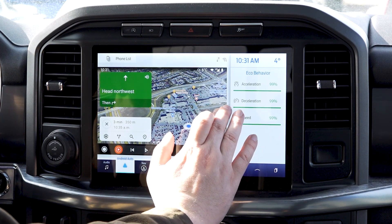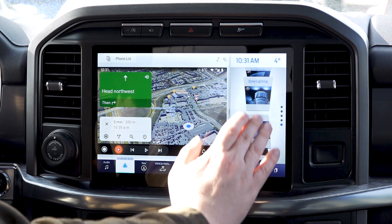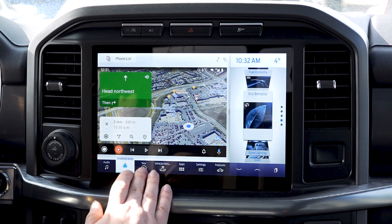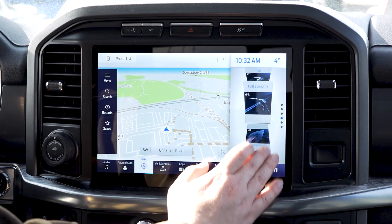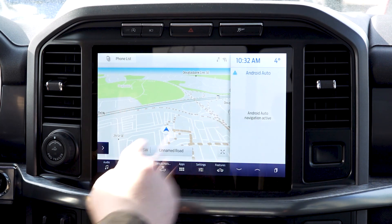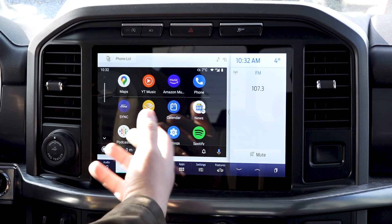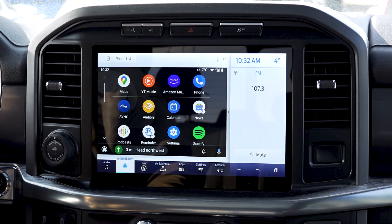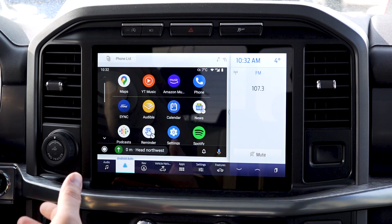One thing you can also do is bring up the eco behavior of your car if you go into that menu. In navigation, if you go back to the original SYNC view, you're able to bring up Android Auto on the right-hand side. That's been a quick look at some of these nice features. You also have your weather in the top right corner for easy access.